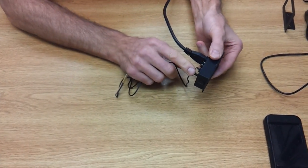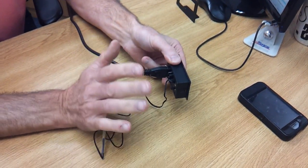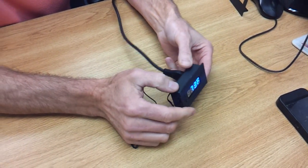We also have a bypass switch on the back of this. Click it down to the on position and it'll just turn the fans on; click it up and it'll go through the controller.